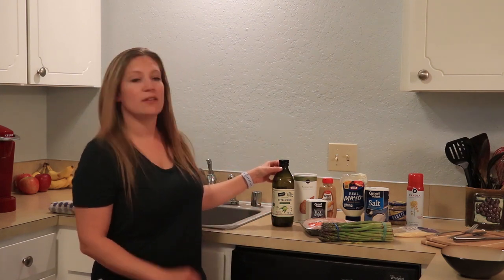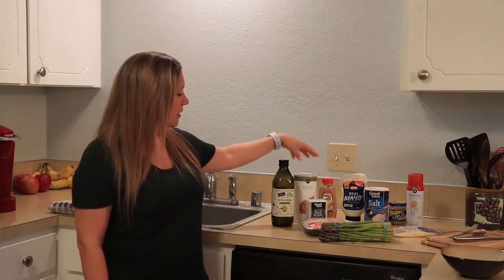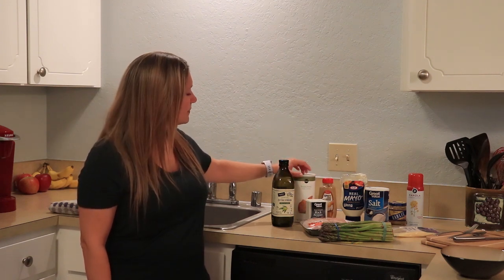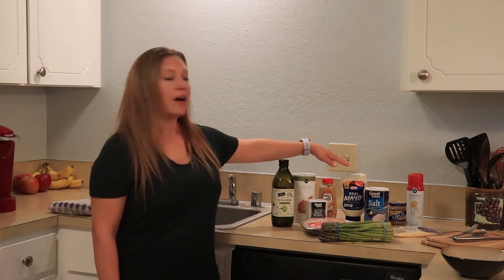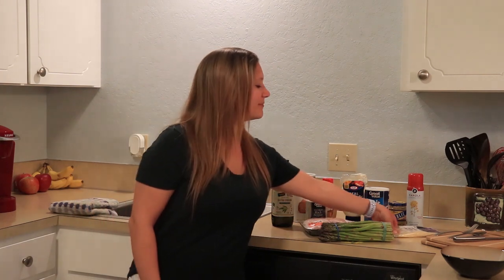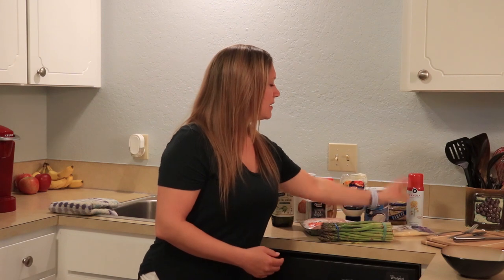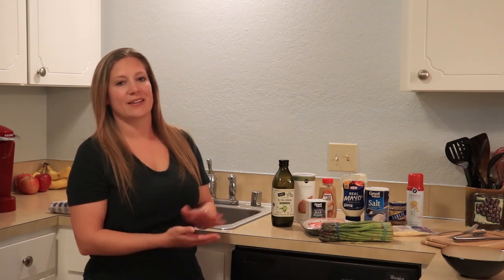I have the staple of some extra virgin olive oil. We also have some salt and pepper, some breadcrumbs, our spicy brown mustard, our mayonnaise, some chicken breast, our asparagus, some Swiss cheese, some cooking spray, and some minced garlic because I like to make my asparagus sautéed in a little bit of garlic to get things started.